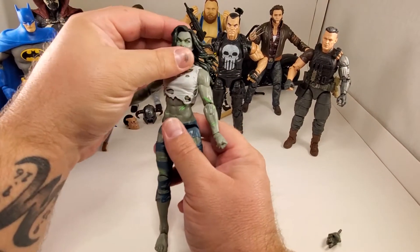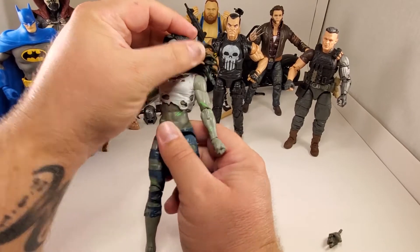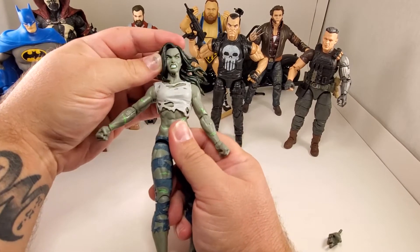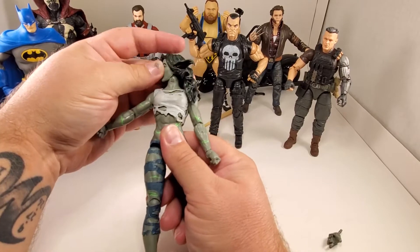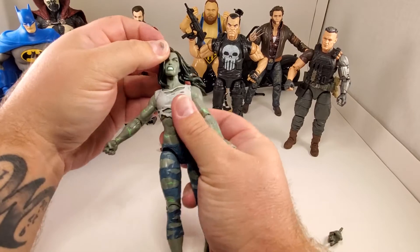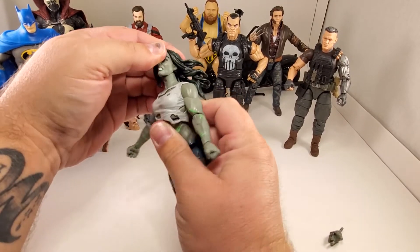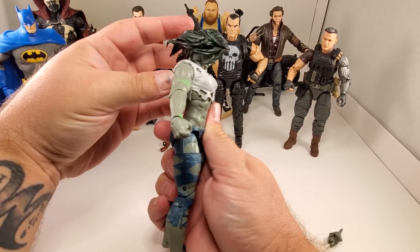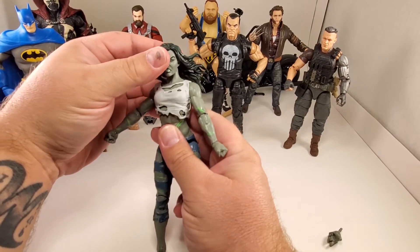I think this face sculpt is amazing. Great range of motion - a little left-right tilt and good left-right turn. She's got one of those crazy joints in her neck. The sculpt doesn't really allow looking up, but she's got an amazing down look - like, 'puny humans.'